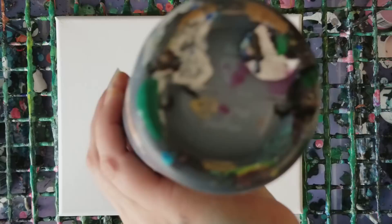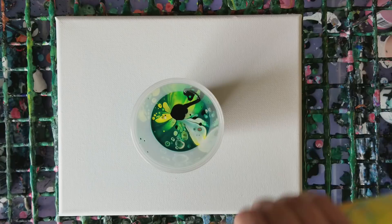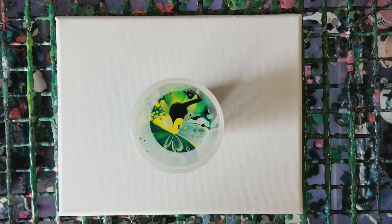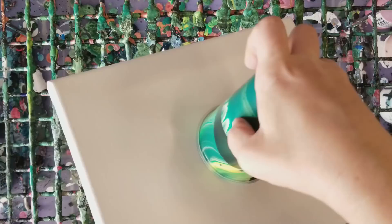And of course some black. Then I think we'll do a little more yellow and then a bit more of this dark green. Okay, so that should be plenty — go ahead and flip it.